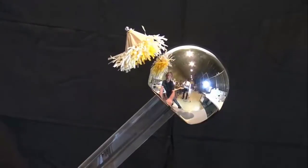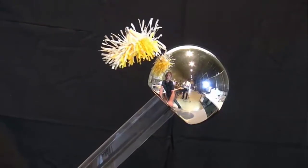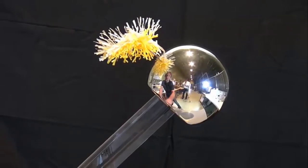In this following example, a continuously running belt charges a metal sphere. This device is called a Van de Graaff generator. The setup consists of a metal sphere and a paper umbrella.